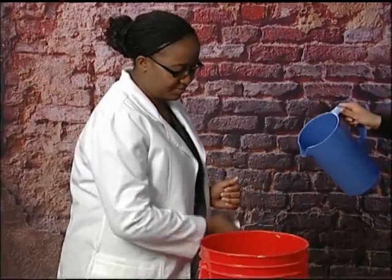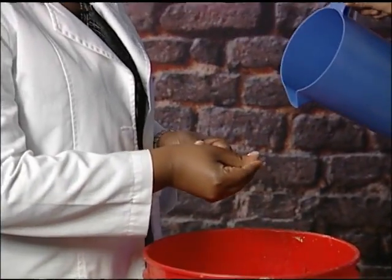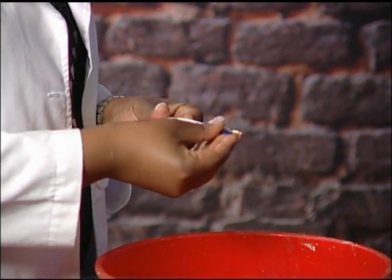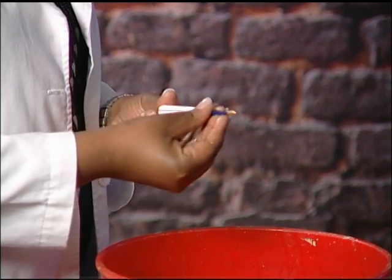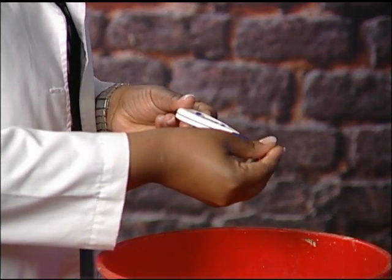To clean the digital thermometer with soap, rub soap on your hands. Then rub soap on the probe end part of the thermometer, being careful not to pour water on the electric part of the thermometer. Then rinse with clean water.